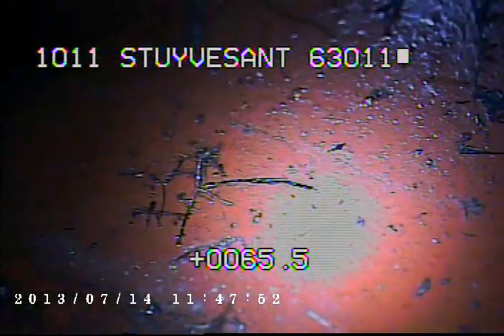Right here we're looking at the connection where we're going into MSD's main. As you can see, there's a large amount of roots right here.